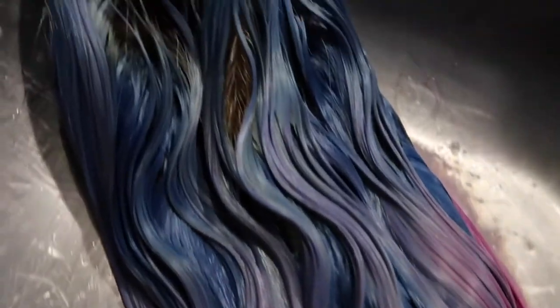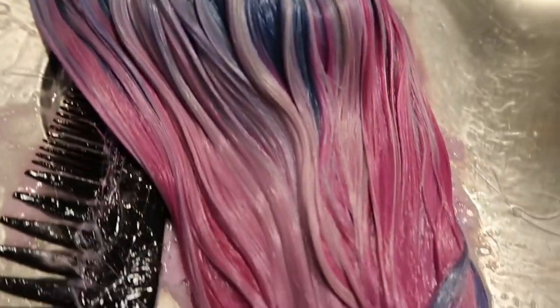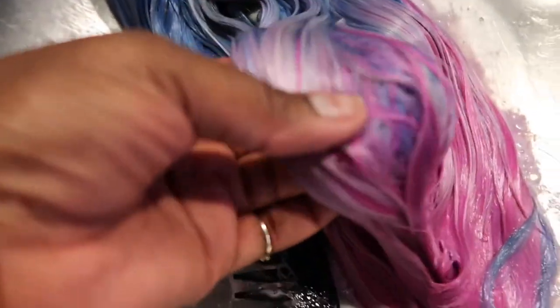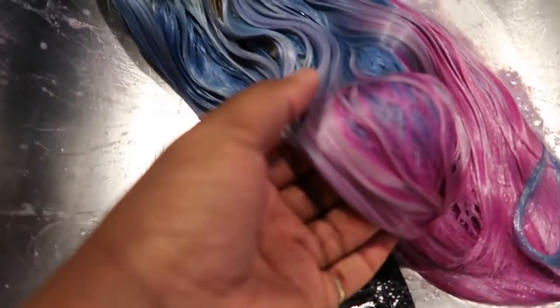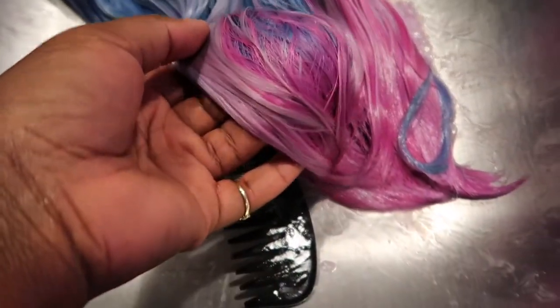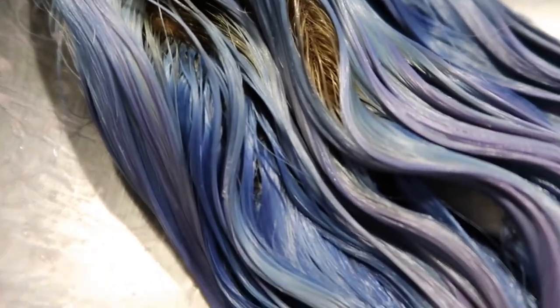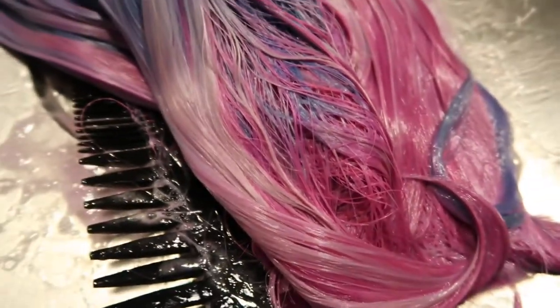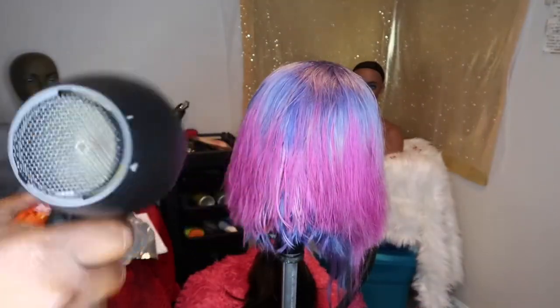Here I'm showing you the wig sitting in the sink soaking up the conditioner. I washed out the color — of course the colors bleed — and I'm still searching for a good product to help keep the color from bleeding. I know there's one by Matrix but you have to have a license for some of that. Either way, I washed the hair with shampoo and let it soak in conditioner. As you can see, the color turned out really good — it blended well. Those three colors were a great blend for a cotton candy look.